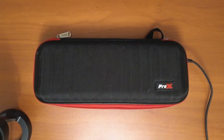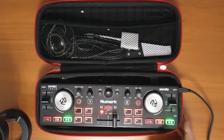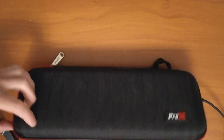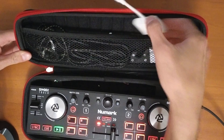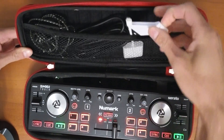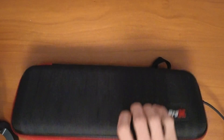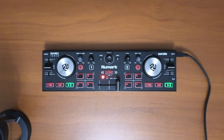Tip number four is to invest in a case. There are a lot of different options and they're not expensive. The case protects it from damage, but most importantly make sure you get one with storage. When I'm DJing I just grab this case — I have everything I need: the adapter, the audio cable, earbuds in case I forget my headphones, and even a decent iPad stand. The controller stays inside ready to go, so I just grab it and I'm ready to DJ.